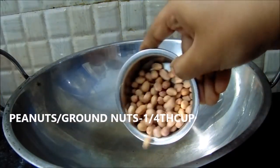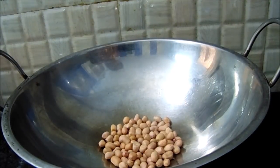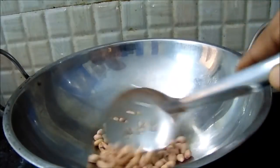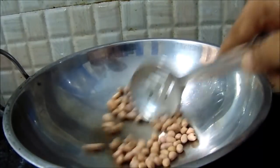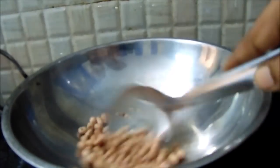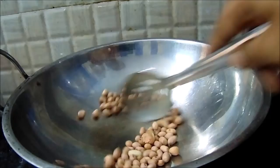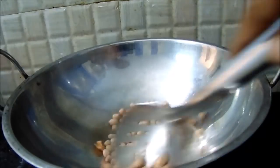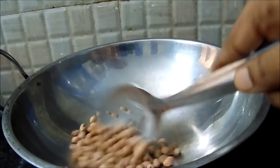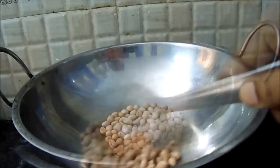First, turn on the gas and place the pot. Pour 1 cup of water in. Cook on a low flame, pour half a cup and leave it until it is dry. We need to put a lid on top.